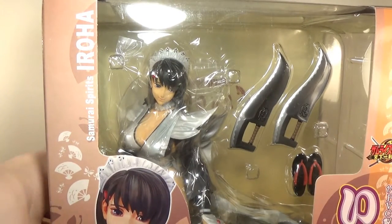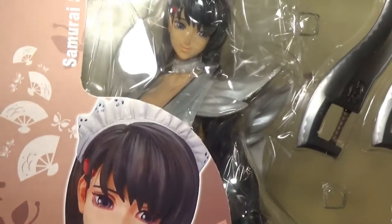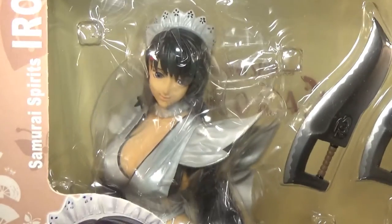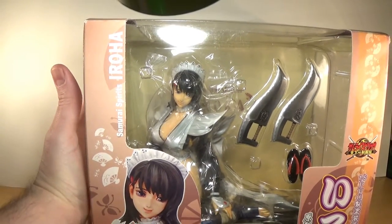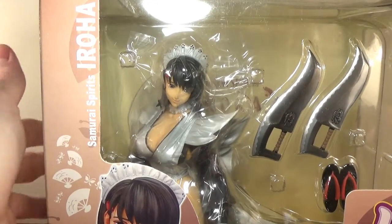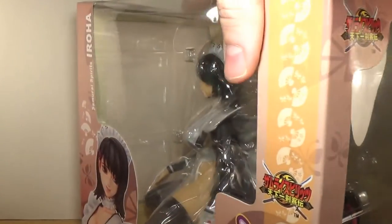I don't remember exactly which game she's in, and she's only been in one. Even though there are a lot of figures of her, it's probably because of the overall look — it's pretty iconic. You have a maid outfit, but it's not just that; it's kind of like if you mix a maid with a ninja, and that's basically what you get with this outfit.